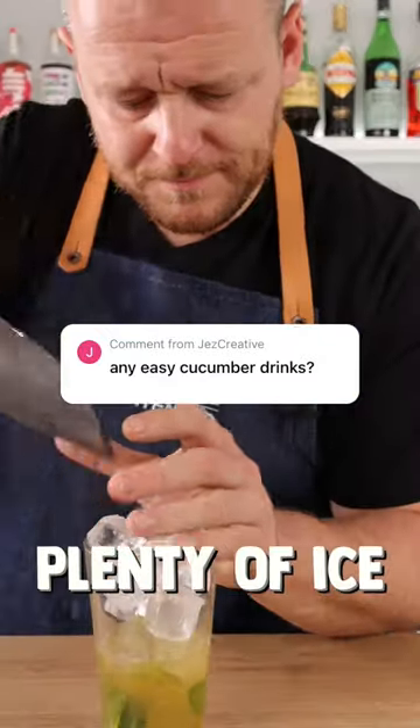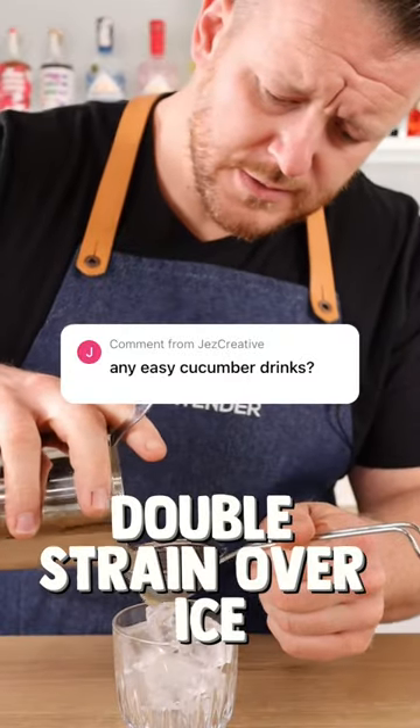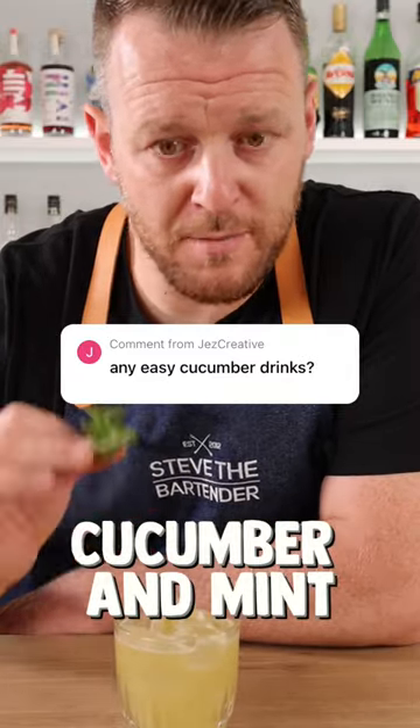Add plenty of ice and shake. Double strain over ice and garnish with cucumber and mint — the Kentucky Made.